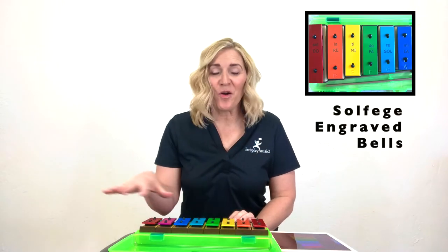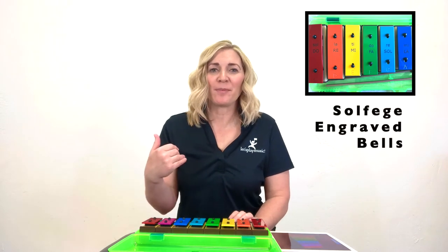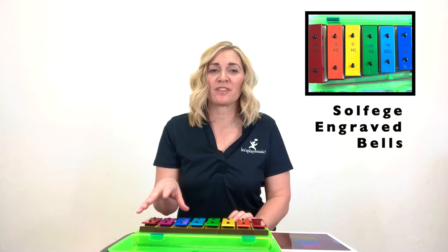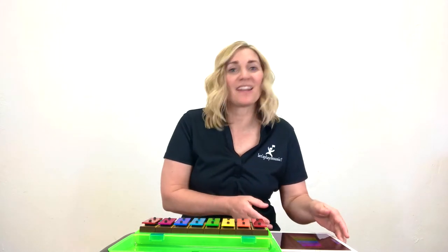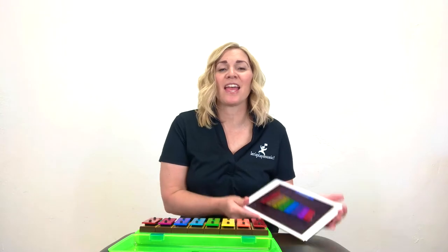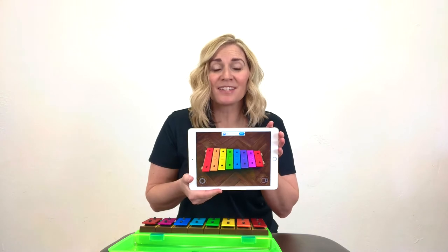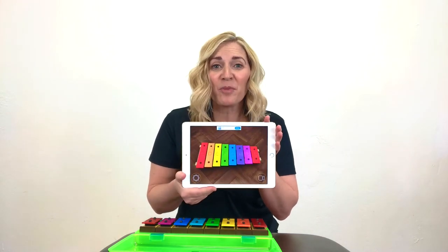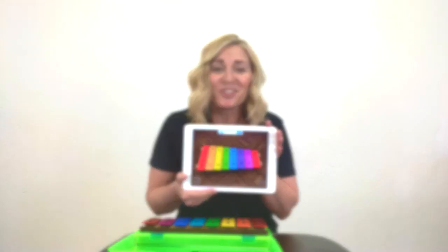You can have your own set of tone bells at home just like this by visiting our website and going down to the bottom of our homepage — we have instruments for you to purchase there. There's also a fun app that I found on my iPad called Junior Xylophone. You can ask your parents to download this free app so that you can play tone bells at home anytime you want and practice as many songs as you want.